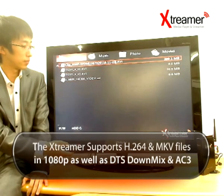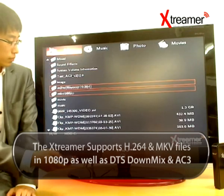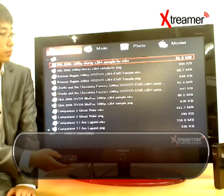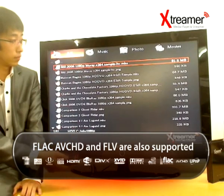The Xtremer supports H.264 and MKV files in 1080p and is capable of playing DTS downmix and AC3. FLAC, AVCHD, and FLV are also supported.